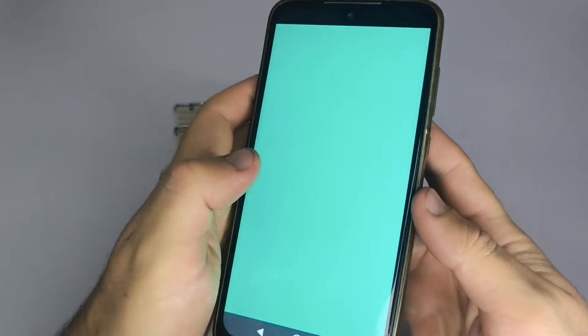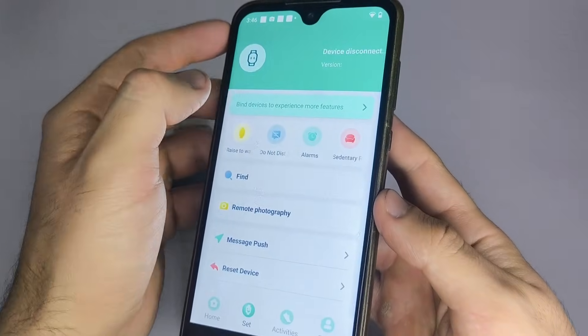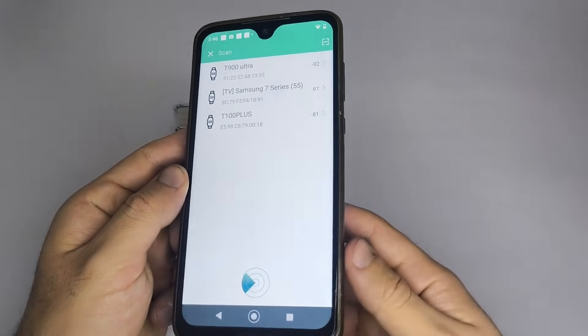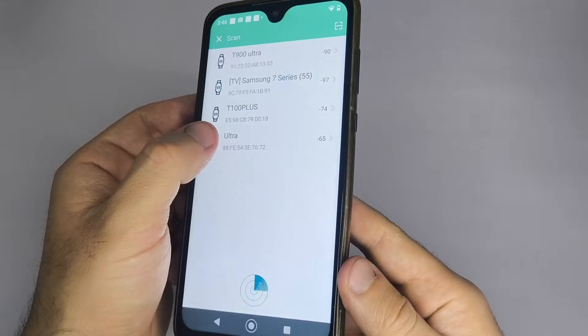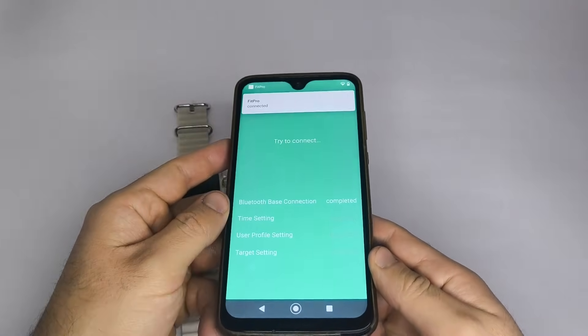Open the app and look for your smartwatch. Tap on Device, Me, or a similar option to start scanning. The app should search for nearby devices. When your watch appears, tap it to connect. Before doing this, make sure your smartwatch isn't already paired with another phone. If it is, disconnect it first.